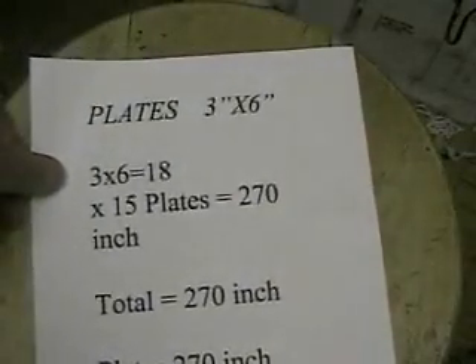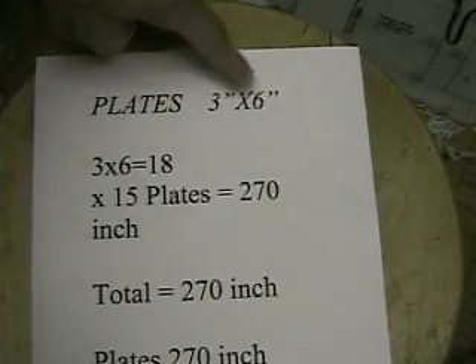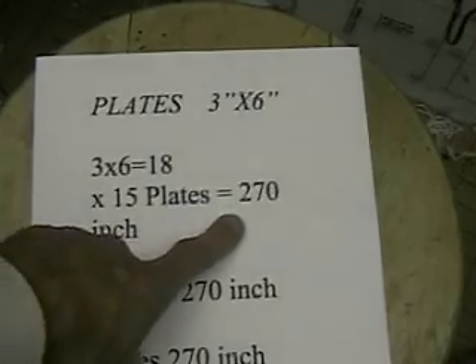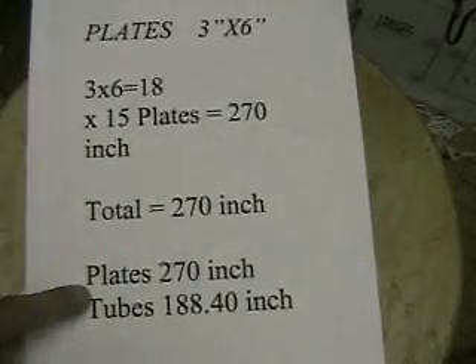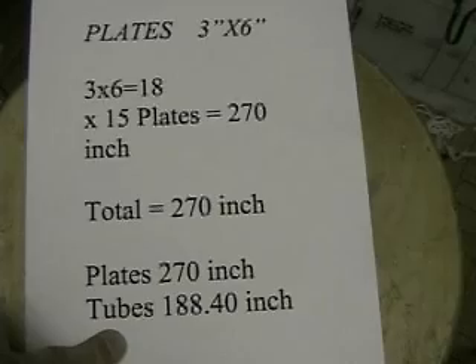Now let's take my plates. The plates are 3 by 6 — 3 inches by 6 inches. We multiply those two together to get the area, then multiply by 15 plates, and the answer is 270 square inches. Their 5 tubes came to 188.40. My 15 plates is 270 — and I believe that's the answer we're looking for. Now if you add more tubes you'll eventually get a higher number, but I can also add more plates by making them thinner. Making thinner tubes is impractical.